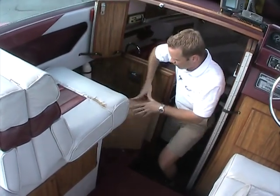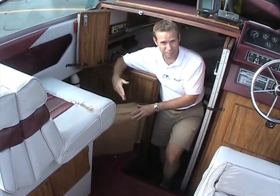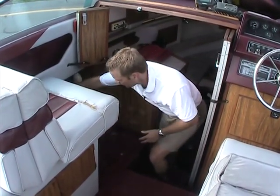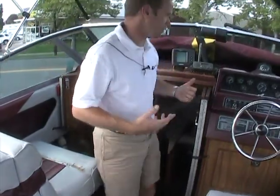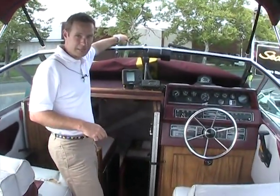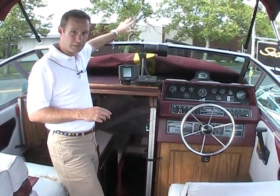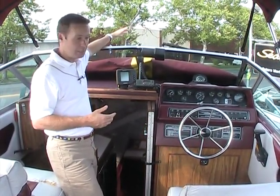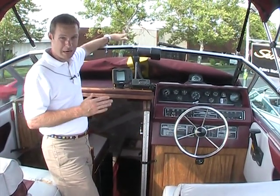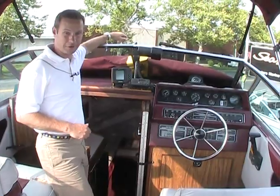There are two more deck hatches in this box. There are three deck hatches on the deck up there — one of them was leaking so he replaced that one. But while he bought that one, he figured he might as well buy all three. So one is replaced and the other two are not leaking, but if they ever do or if they break, you've got some extras ready to go.